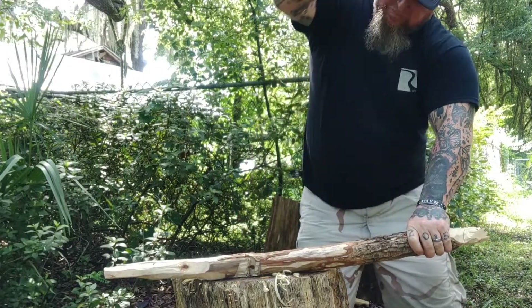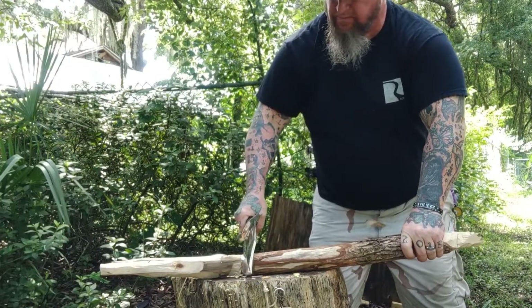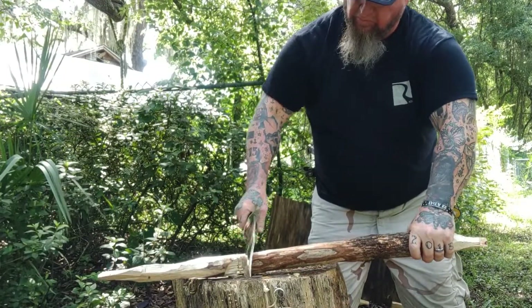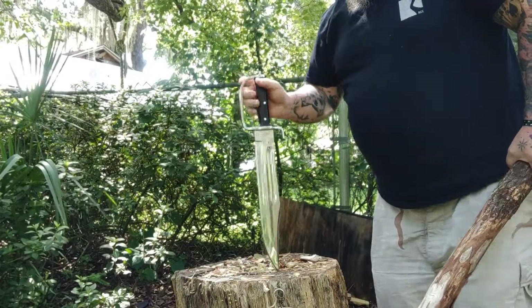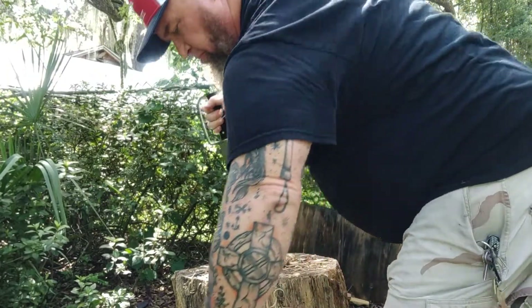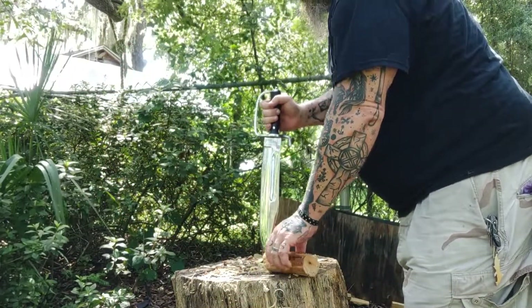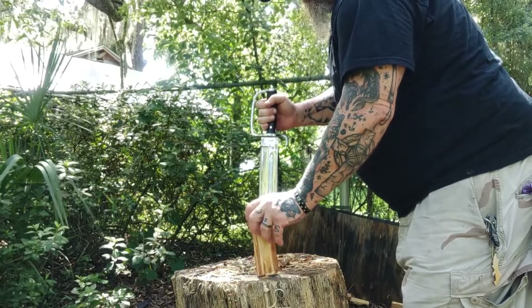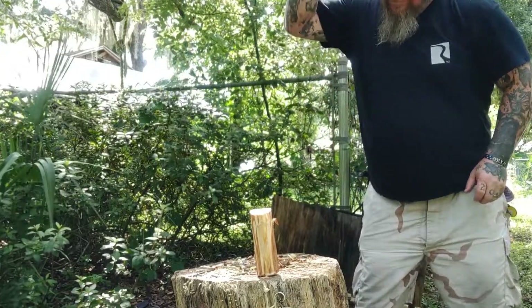No slip, no nothing. Grips good — just overall an excellent, excellent knife. This is one of those knives where even on days I don't shoot videos, I'll use it, get better with it, and try to show you guys some better testing.